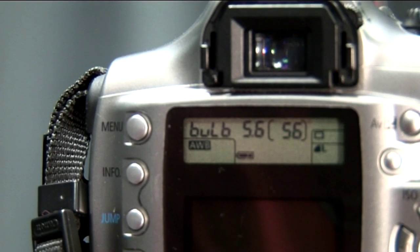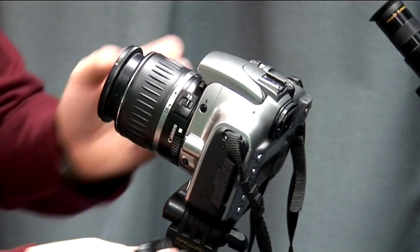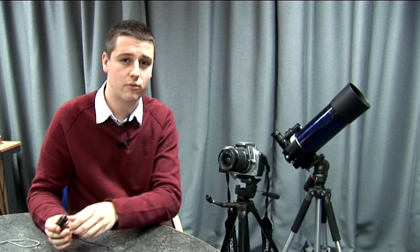Another great thing about these cameras is that you can leave the shutter open for long periods of time — several minutes in fact — using something called the bulb exposure built into the digital cameras. When using these cameras it's a good idea to use a cable release, as this will stop you vibrating the camera when you press the shutter down, which could ruin your astro images.